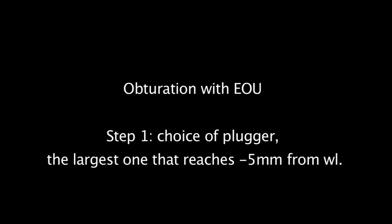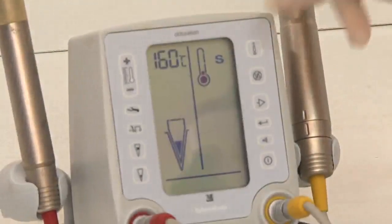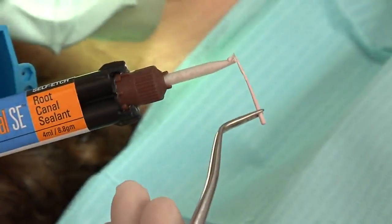It's time to go to obturation using the element obturation unit. Step 1 is the choice of pluggers — the largest plugger that will reach minus 5mm from our working length. We try them first, with the palatal cusp as our reference. We switch to S for synthetic ReSeal, and the temperature is set to 160°C for the down pack. We put a coat of sealer on the master cone. I switch on the filter light on my microscope to avoid any chemical reaction or light curing of the sealer.